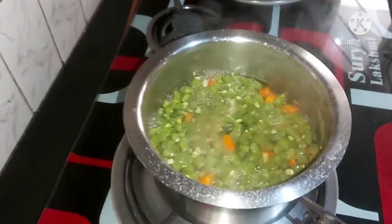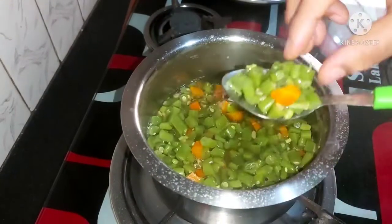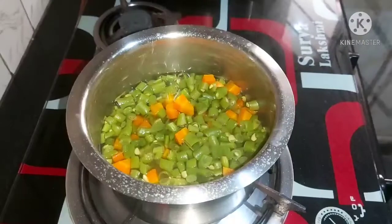Mix it with a half-bail, then mix it with a 3% base.